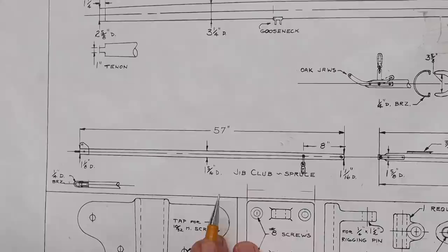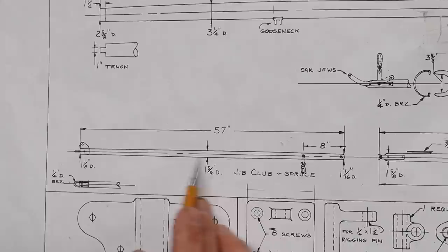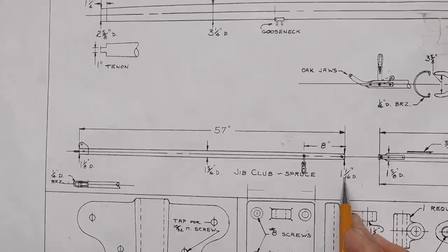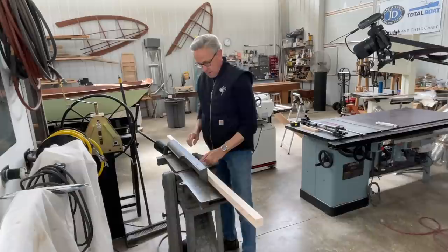Over here at the plans, we can see the jib club. The main thickness is 1 and 5/16 in diameter, and it wants to taper on each end. On the fore end, it tapers down to 1 and 1/8 inch in diameter, and on the aft end, it tapers down to 1 and 1/16 inch diameter. So the next thing we'll do is put that taper on all four sides.